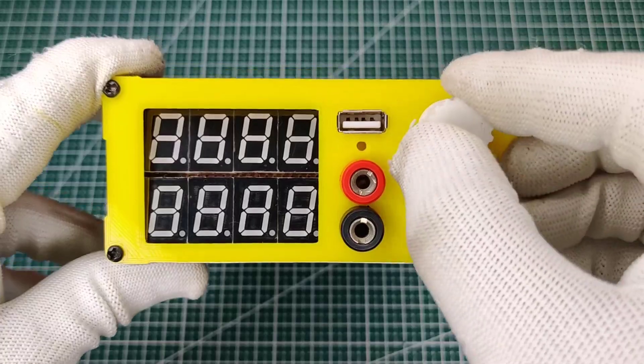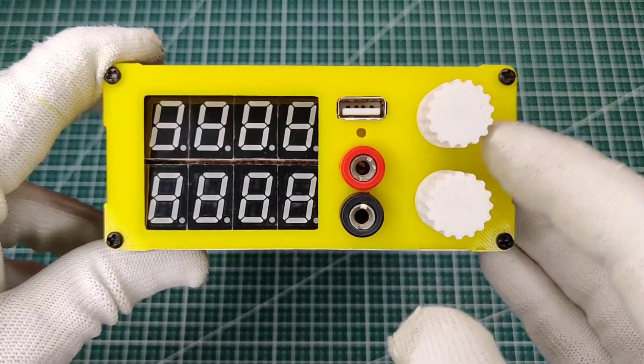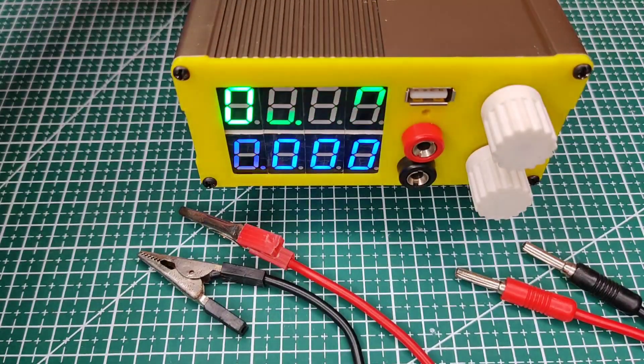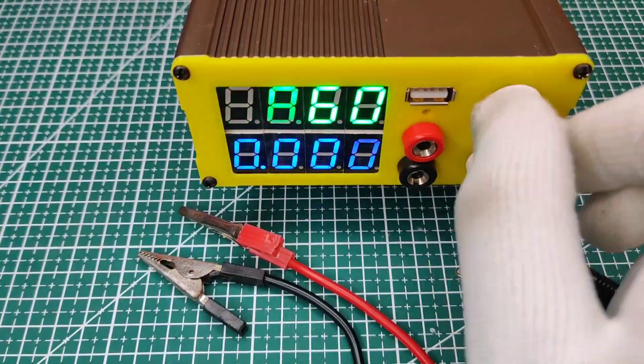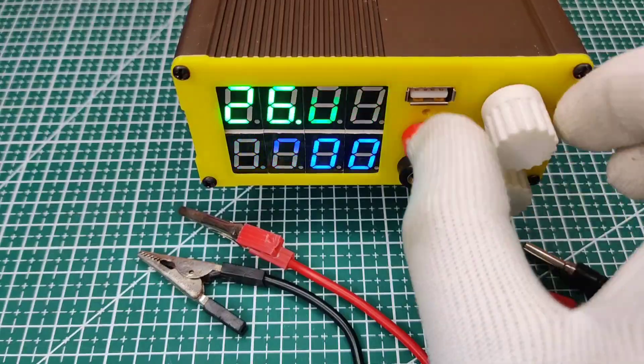You can download all the STL files from the video description. Now I turned it on and the output can be adjusted up to 30 volts and decreased down to 1 volt.